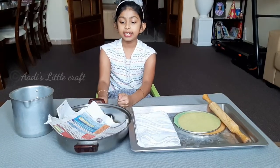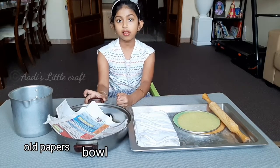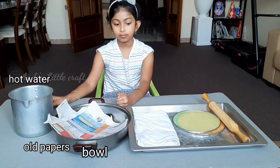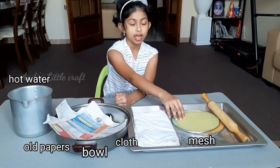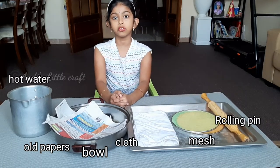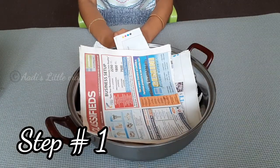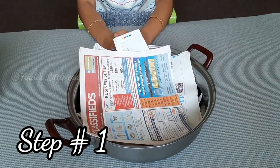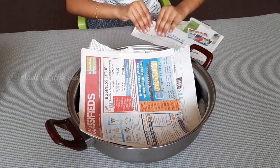We need old paper for recycling, a bowl, hot water, a cloth, pulp mush, and a rolling pin. Let's see how to make it. First, we have to cut these old papers into small pieces.